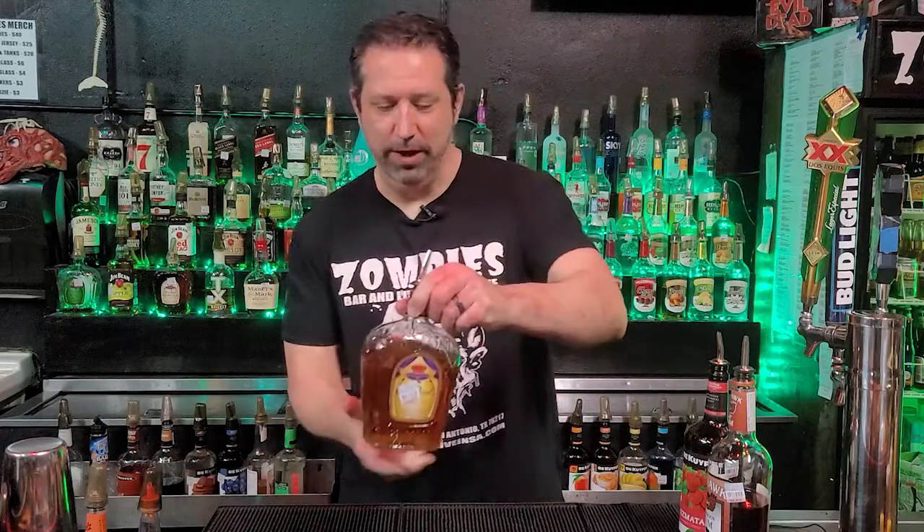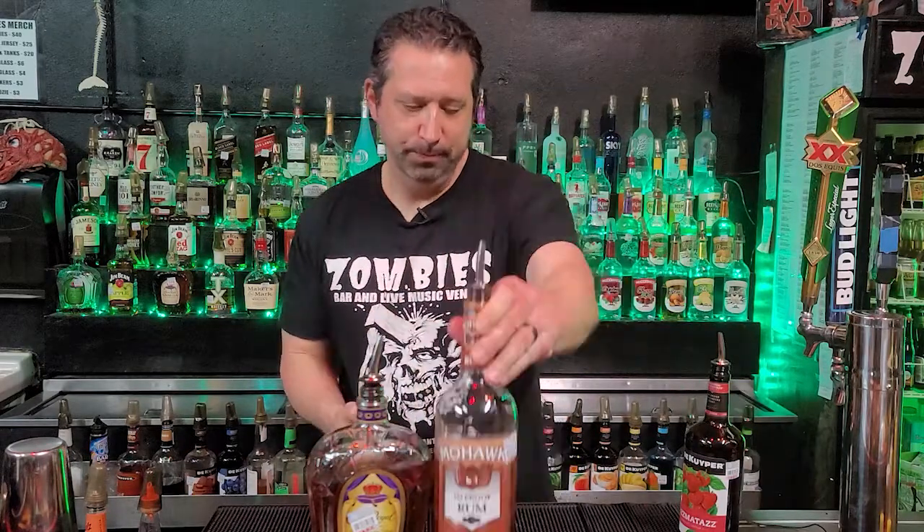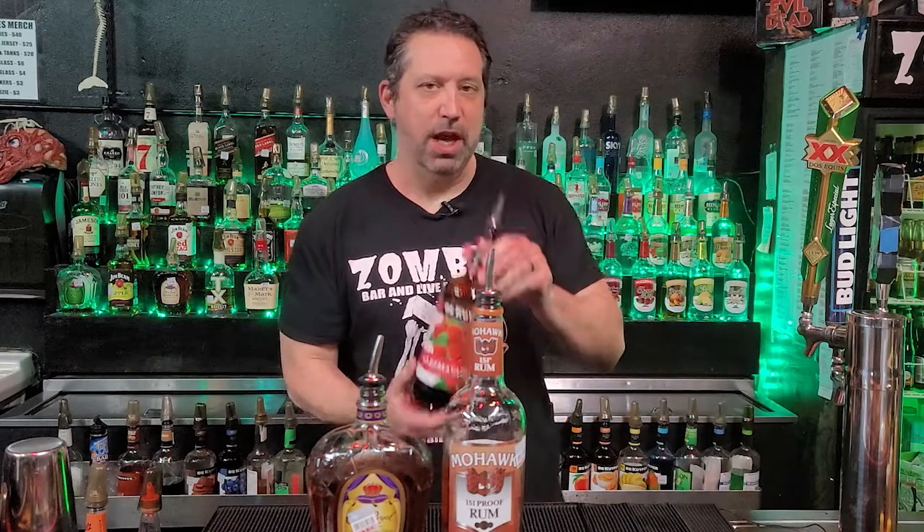For the ingredients for tonight's shot, we're going to be using good old Crown Royal, a 151 rum, and a Raspberry Schnapps. These are the ingredients for tonight's shot, guys. Let's get started making it.